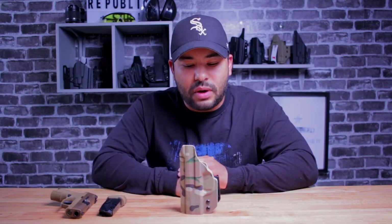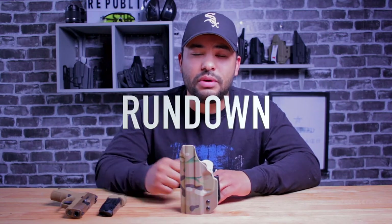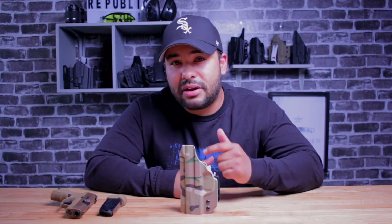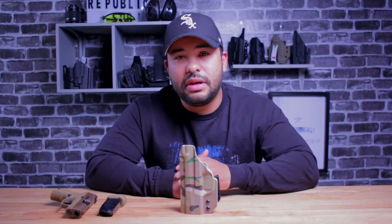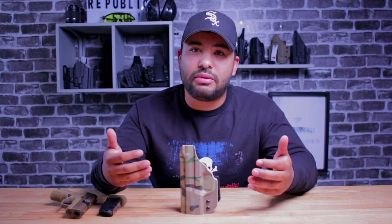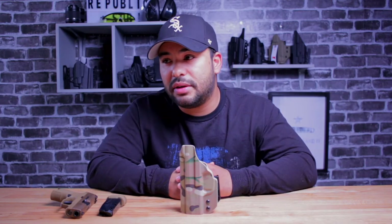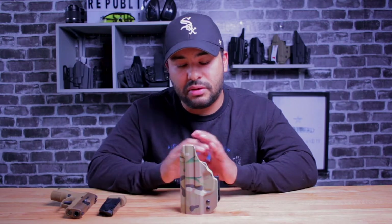Before we get into my reasons why I think this is an outstanding holster, we're just going to do a quick spec rundown. What does this holster come with? What are the options you can add onto it? What are some of the lead times as of the posting of this video? And then we'll get into my evaluation and my thoughts after countless hours of using this holster — wearing it in the house, outside of the house, holstering, unholstering, the whole deal.